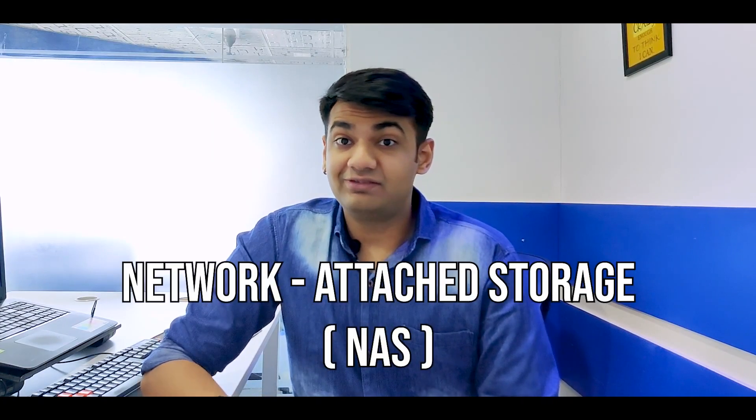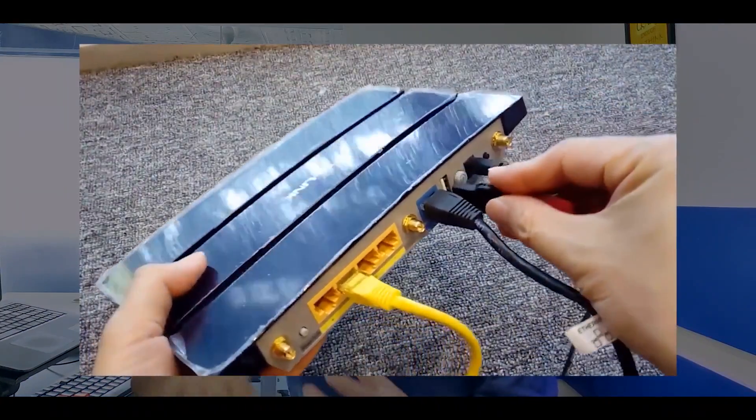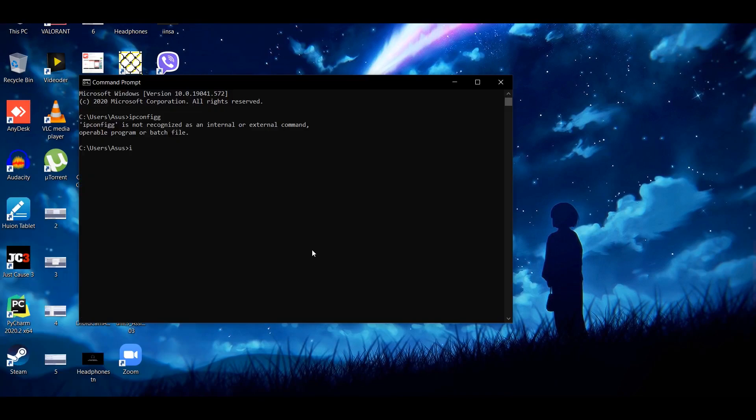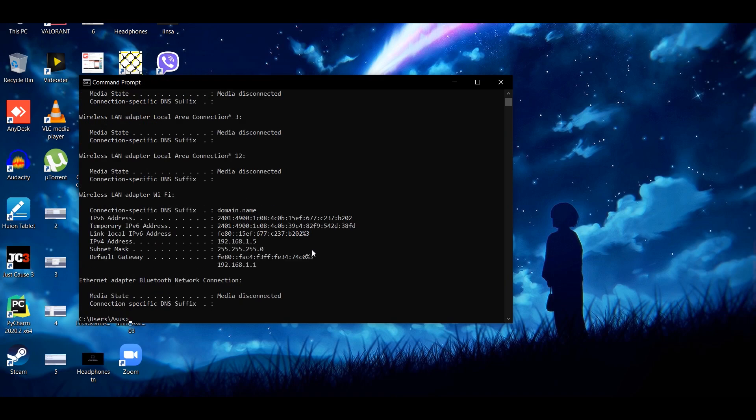The next one is called Network Attached Storage, or NAS. Basically, through this you can connect your pen drive or hard drive to your Wi-Fi router and access those files from any device connected to the router. You just have to connect your device to the Wi-Fi router and enable it in the router's Wi-Fi panel. To access your Wi-Fi panel, open CMD from your Windows tab and type 'ipconfig'. Whatever address shows as your network gateway, that's your Wi-Fi panel access. Log in — the default router password is either admin/admin or admin/password — and access all the settings from there.